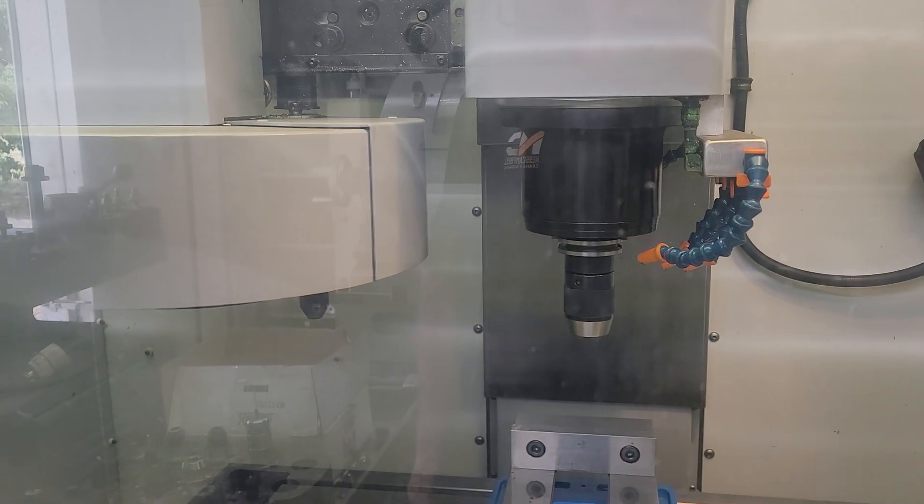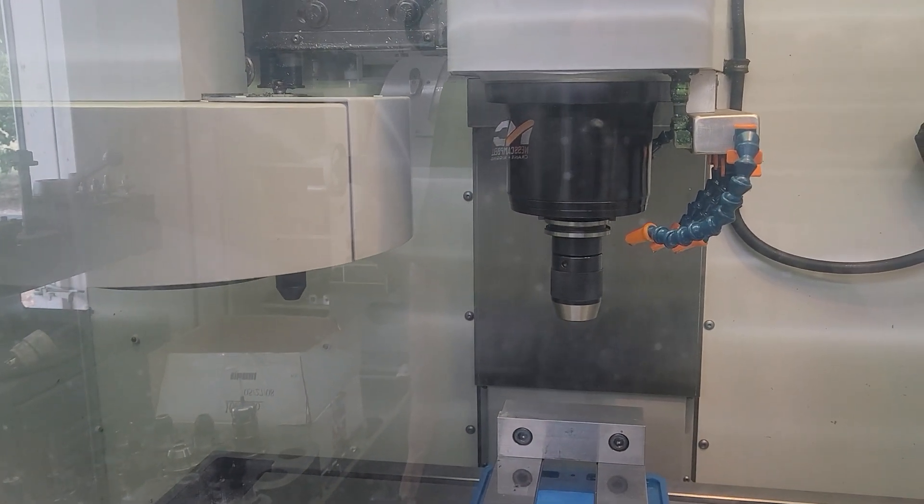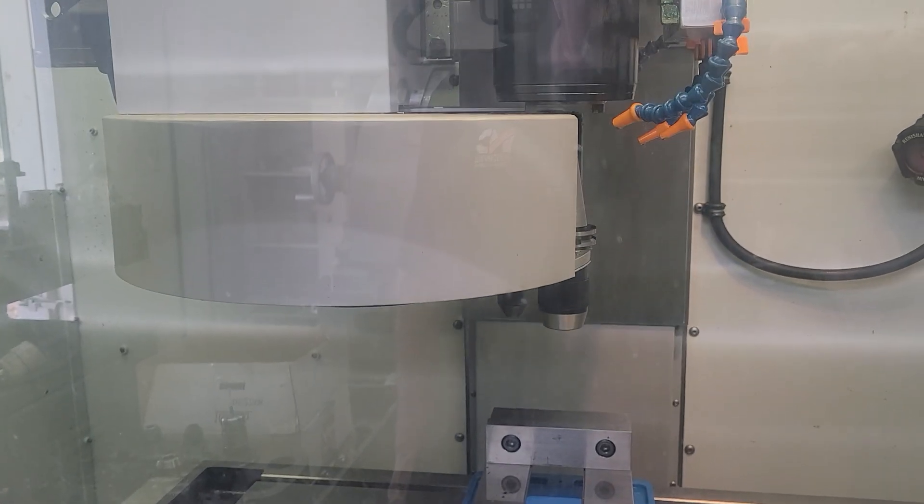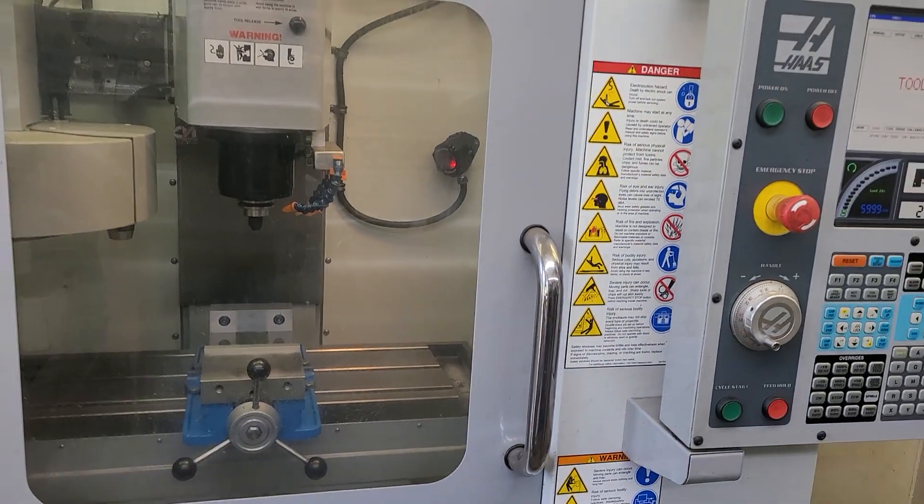I'm recording, so go ahead and do it again. We're at max RPM.